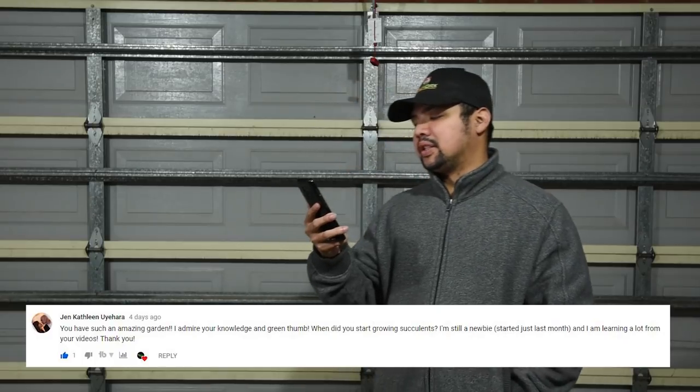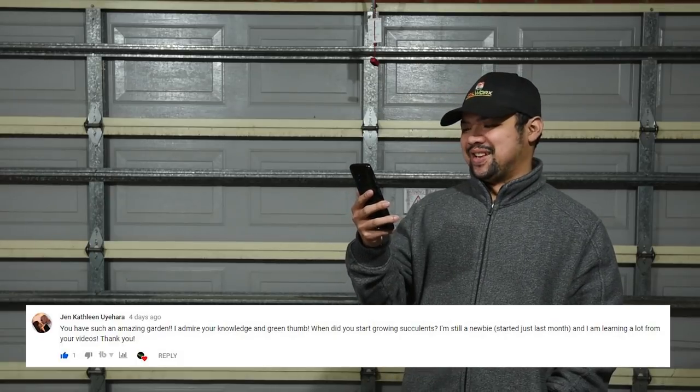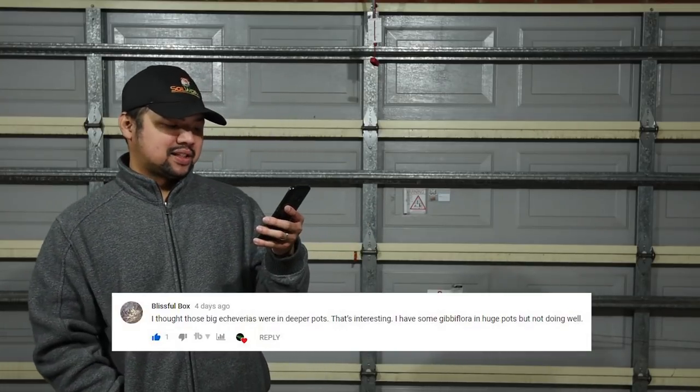From Jen Kathleen Uyahara: 'You have such an amazing garden — I admire your knowledge and green thumb. When did you start growing succulents? I'm still a newbie, started just last month, and I am learning a lot from your videos.' When did I start growing? I think it was in September or October 2016. I first planted my ground succulents towards the end of October or November that same year. I've experienced two full sets of seasons from spring to winter and spring again, so I'm pretty confident in how I grow them now.